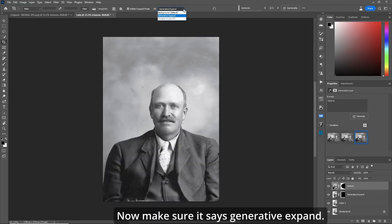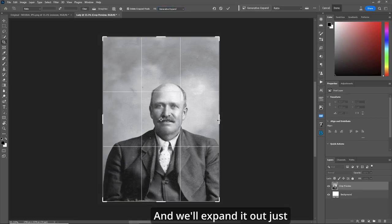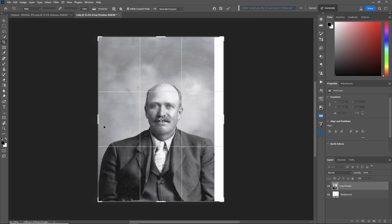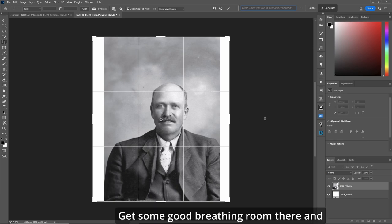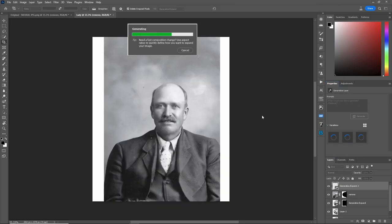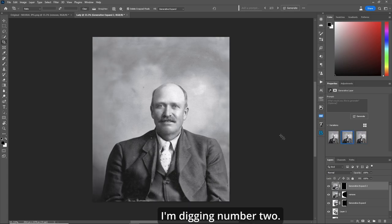Now make sure it says generative expand, and we'll expand it out just a bit to complete his coat. We'll do that for the other side, get some good breathing room there, and hit the check mark. One, two, and three — I'm digging number two. So now we have the guy by himself.